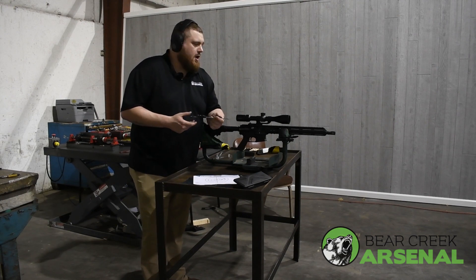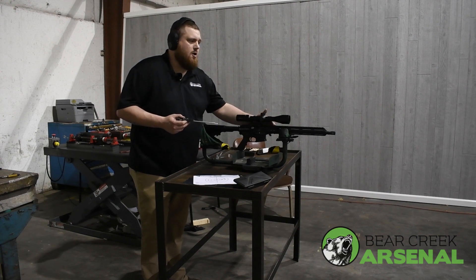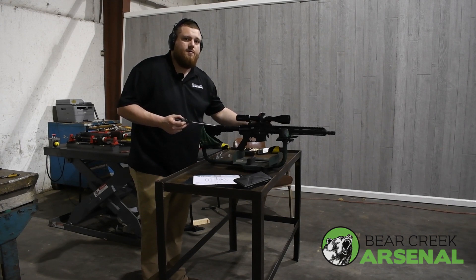Thank you so much for watching this video. I'll post a SKU in the description below so you can check this out on our website — got a whole lot to choose from. This is Nick from BCA. Thank you so much for watching and build it your way. Have a nice day.